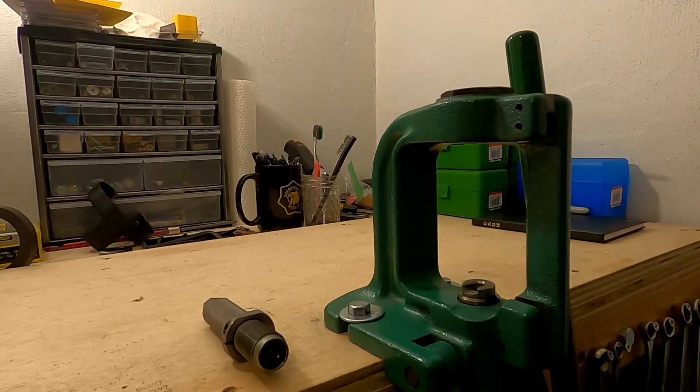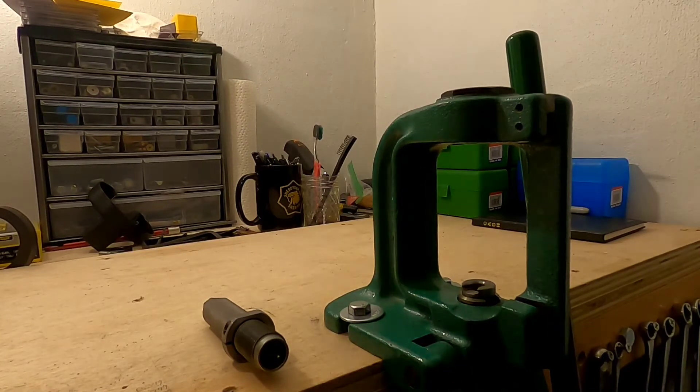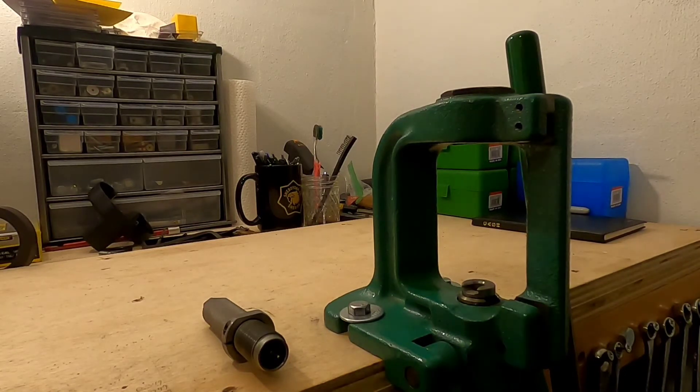The first step in the process is depriming all the brass. The reason I deprime the brass first without any resizing is because I like to get the primer out of the primer pocket, uniform the primer pocket, make sure that the flash hole is clear, and then after that I will run it through a quick cleaning process just to get the majority of the spent gunpowder residue out of the inside and off of the outside of the brass.